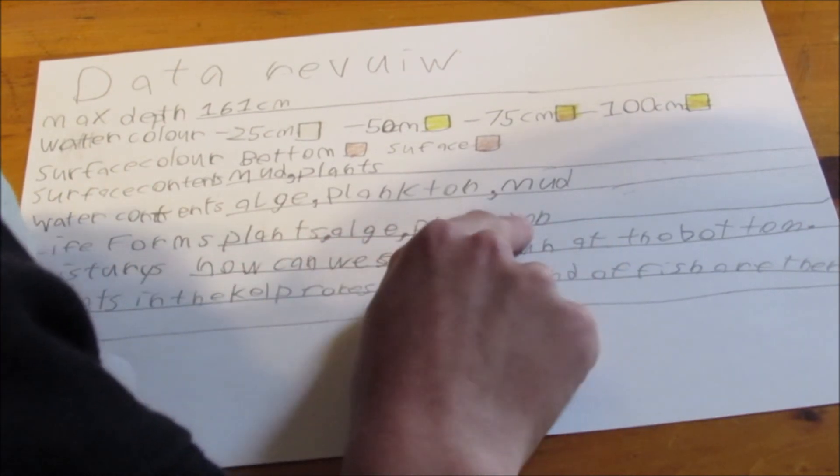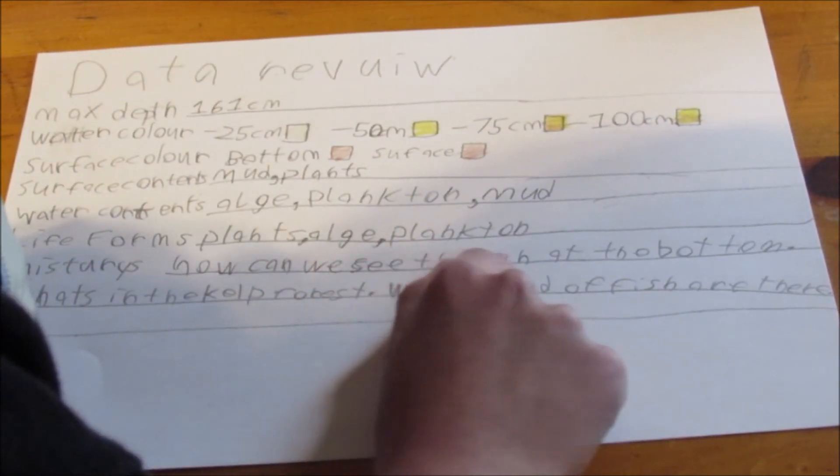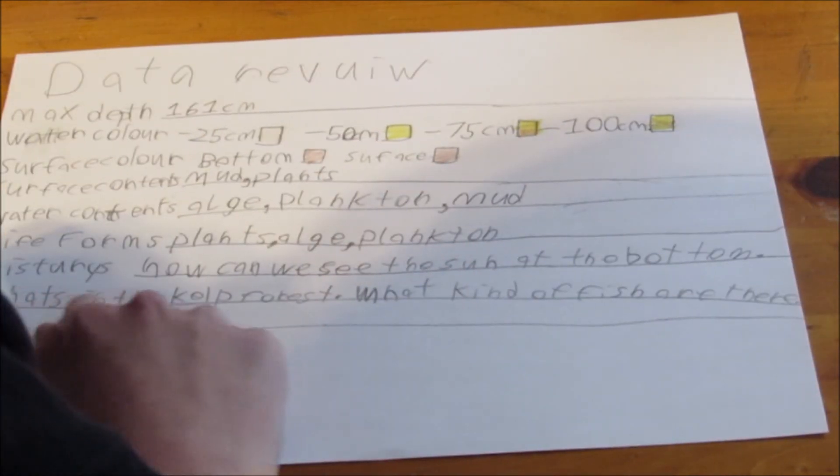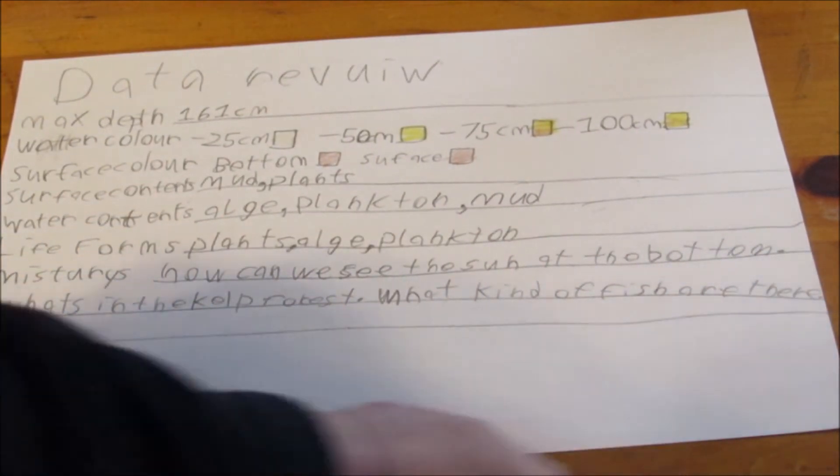Life forms: plants, algae, and plankton. Mysteries: How can we see the sun at the bottom? What's in the kelp forest? What kind of fish are there? That's our data reviewed.